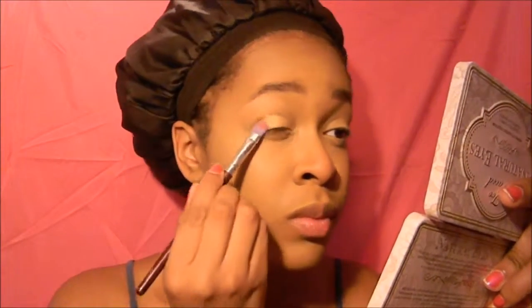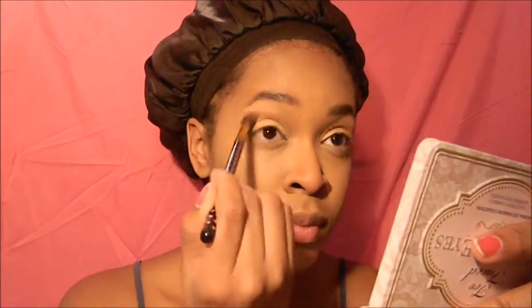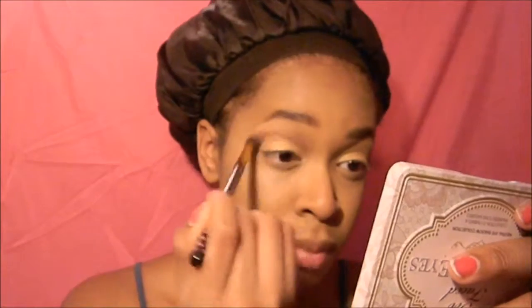Next I go in with some gold eyeshadow, and then I go in with some matte burgundy colored eyeshadow that I put on my crease. This is the main color I'm using to bring together my eye color and my lip color. I really like burgundy — it works very well especially for a holiday makeup look with all the reds and greens.